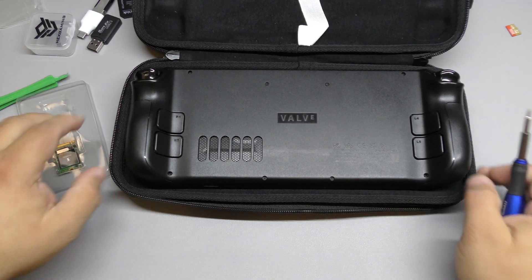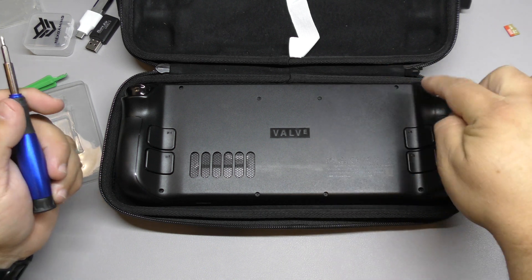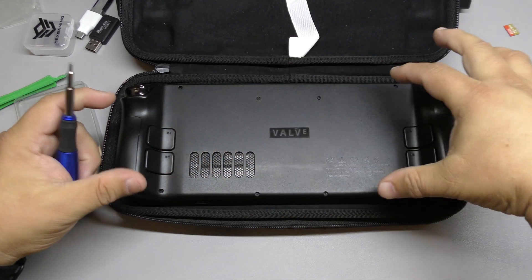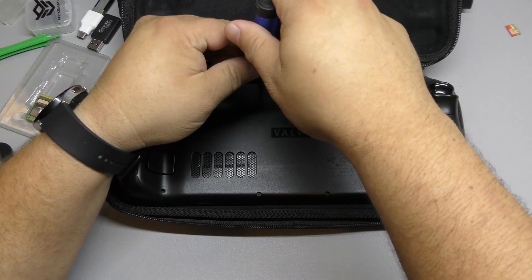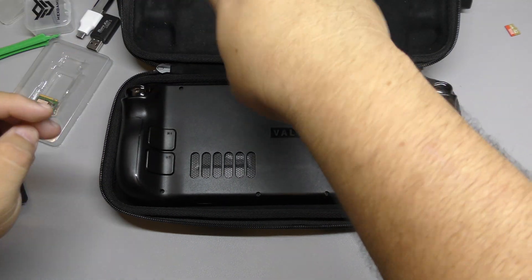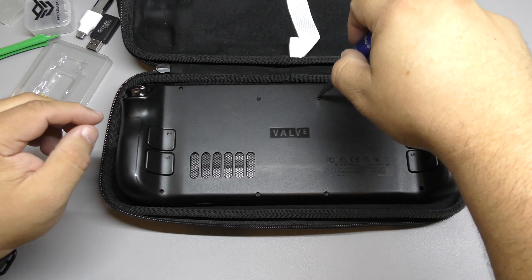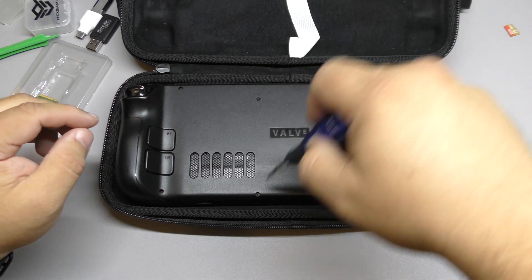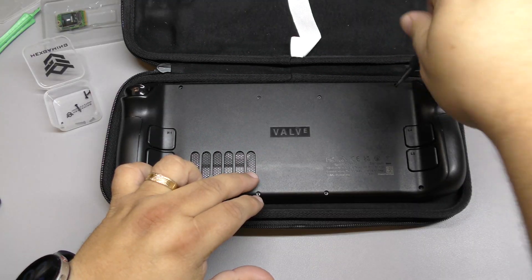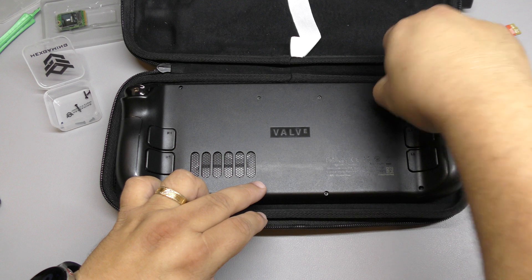We're going to go ahead and start taking these screws off. We got one, two, three, four screws and one, two, three, four longer screws. I'm going to go ahead and edit the video here to make it a little bit shorter. We're with the last screw right here — there you go, we are done.